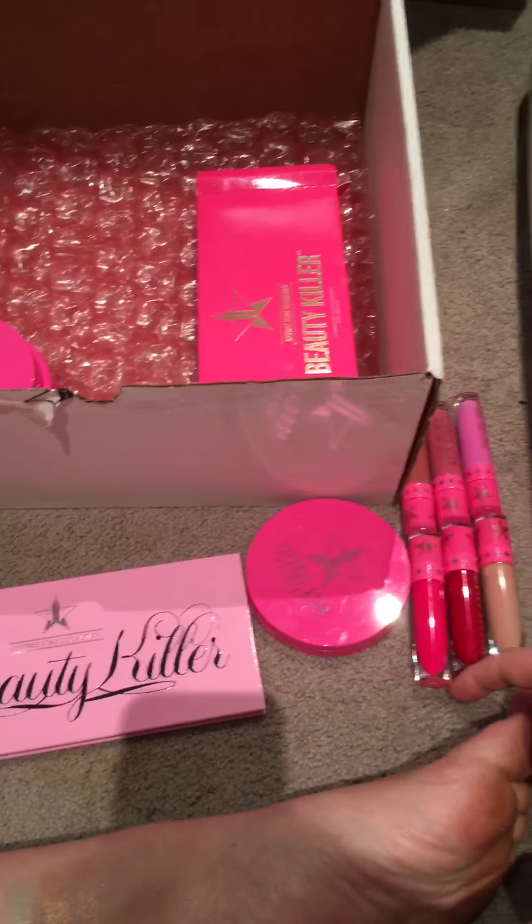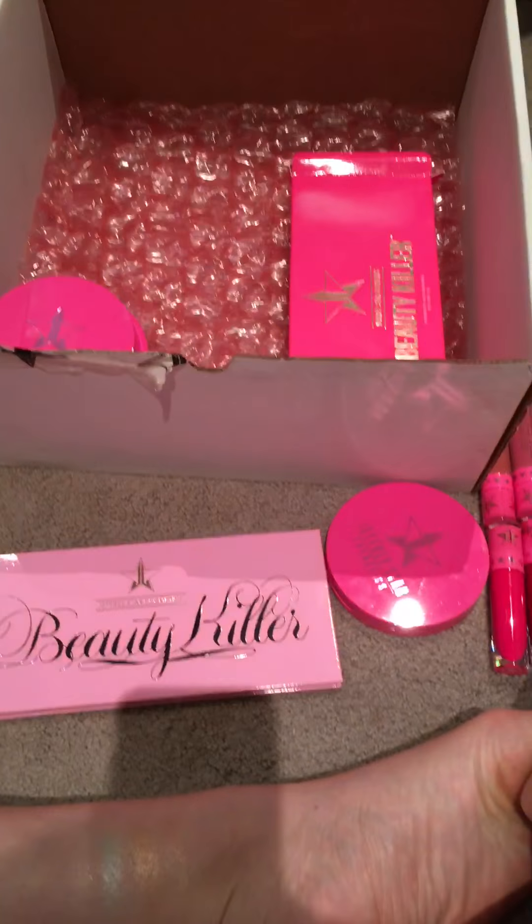I do like both of those a lot. That's pretty much it. See you guys, bye!